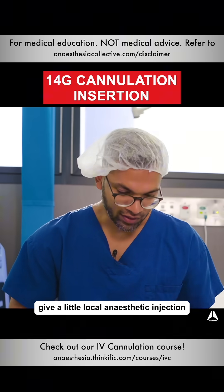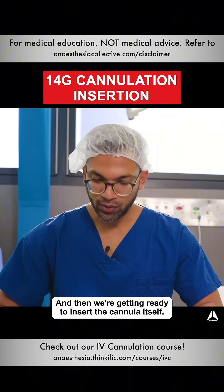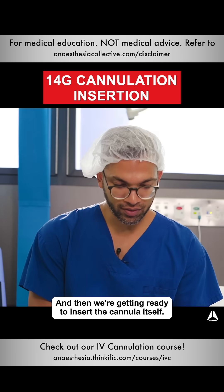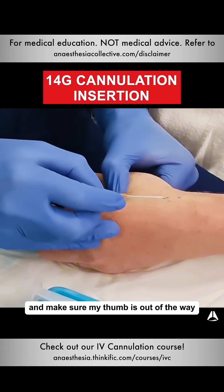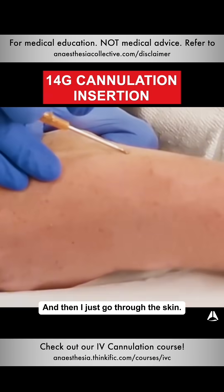The first thing I do is give a little local anesthetic injection at the appropriate site, and then we're getting ready to insert the cannula itself. I tense the skin and make sure my thumb is out of the way so I can get a nice low angle of insertion, and then I just go through the skin.